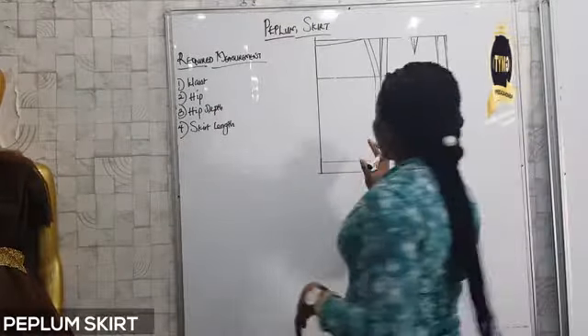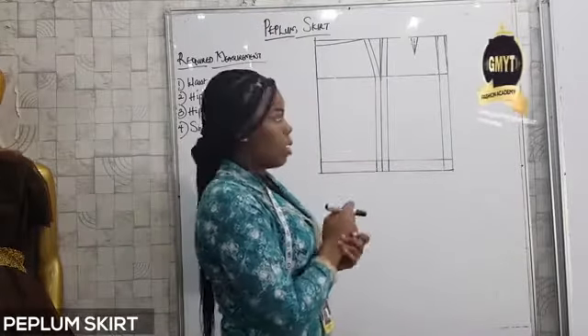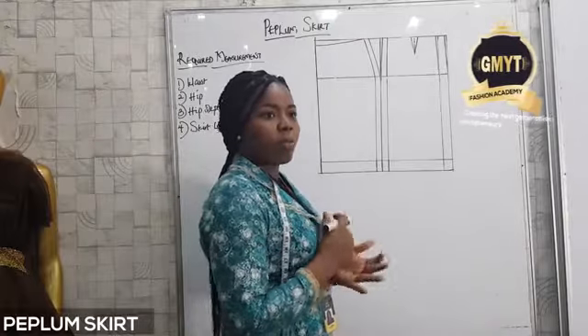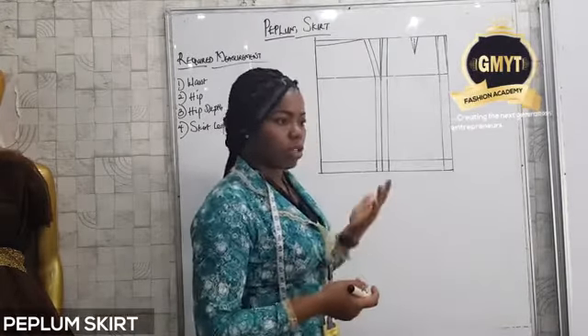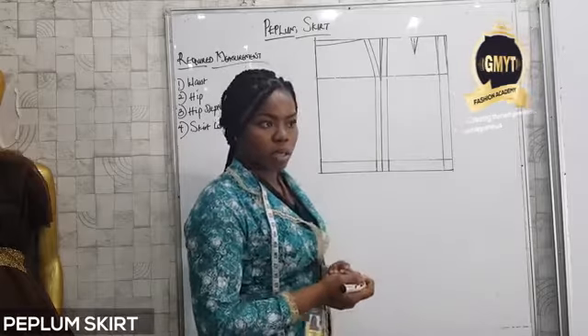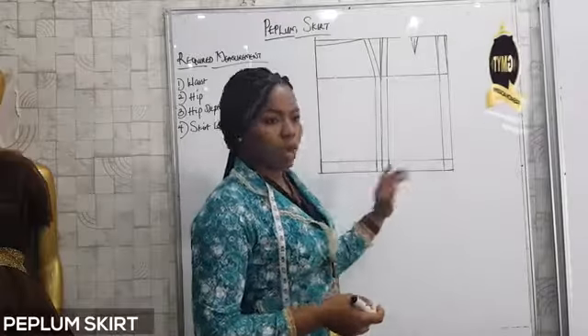After picking out your measurements, all you need to do is draft out your basic or pencil skirt. We've done basic skirts and pencil skirts, so whichever one suits you or that you prefer, you can use. Draft it out and when you are done, cut it out.